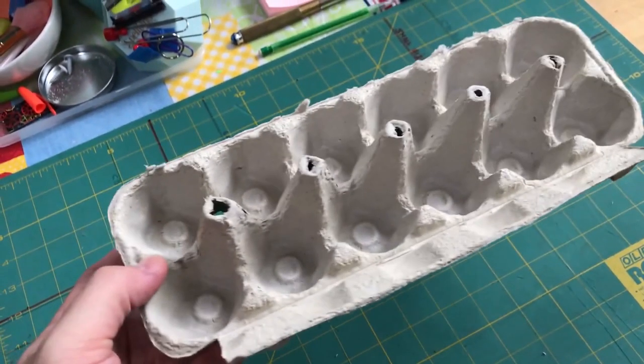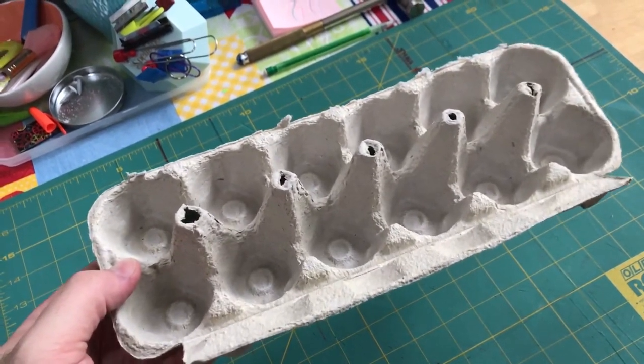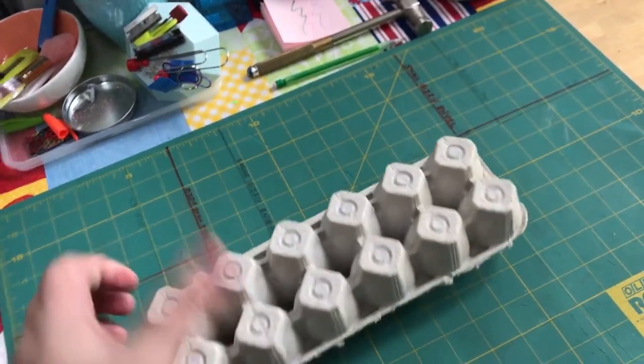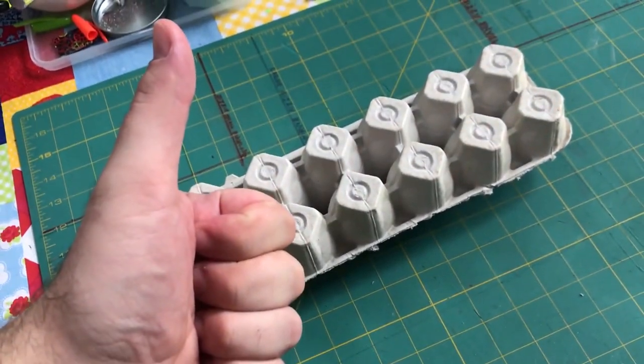Hey y'all, I'm Graham, and the other day I saw this egg carton thing and got kind of inspired. I thought it maybe could be used as some really cool terrain, some sort of power generator or something. So I'm going to show you how I did it. Let's get to it.